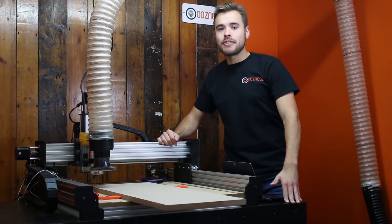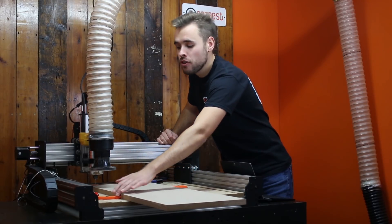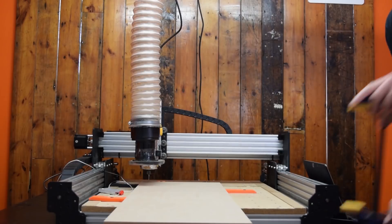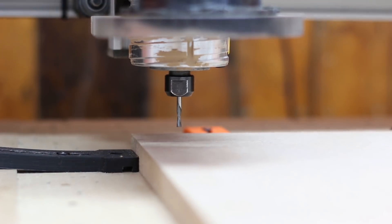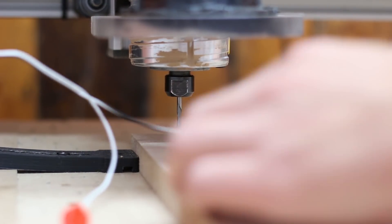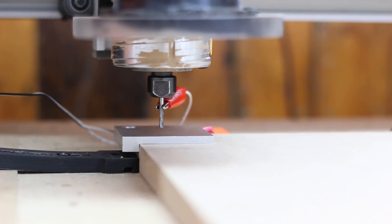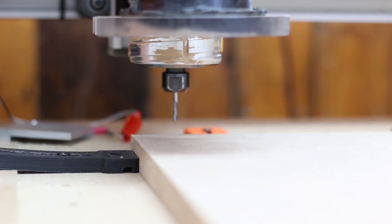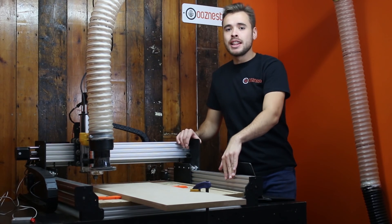So now the CAM side of things is done, let's get on with some cutting. First thing I'm going to do is clamp this piece of material down. I've got it locked in on all three sides here and I'm just going to add one G clamp to this corner just to hold it in place. The final thing we need to do is set our work zero at this back left hand corner — to do that we're going to use our XYZ touch probe. So now we have the material clamped down and the work zero is set — let's begin the cut.